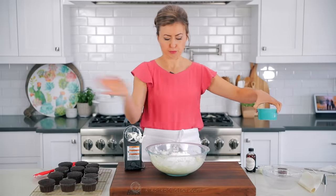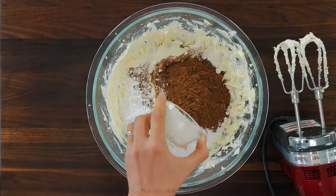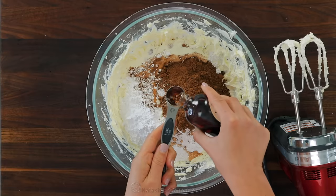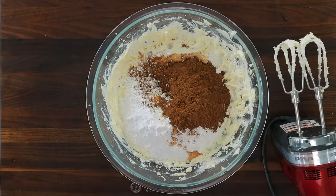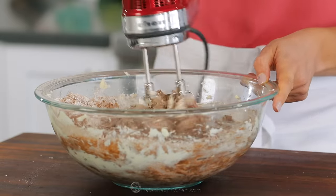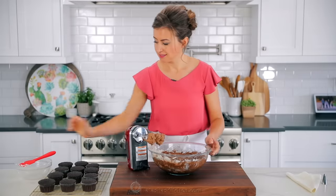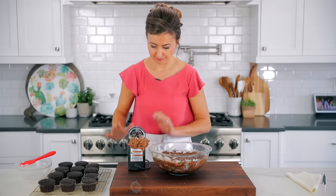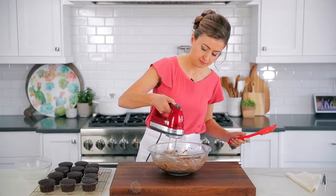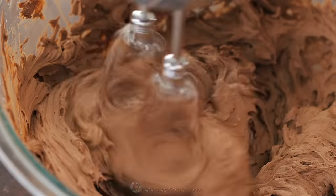I've had this butter sitting at room temperature at about 70 degrees Fahrenheit for about an hour and a half. Use a handheld mixer or a stand mixer fitted with the whisk attachment and beat the butter on high speed for three minutes until it's creamy and lightened in color. Next, add three cups of confectioner's sugar, half a cup of unsweetened natural cocoa powder, three tablespoons of heavy whipping cream, two teaspoons of real vanilla extract, and a quarter teaspoon of salt — do not skip the salt because it really balances the sweetness. Start beating on low speed until the sugar is incorporated, then scrape down the bowl and increase to medium-high speed, beating for another three minutes.